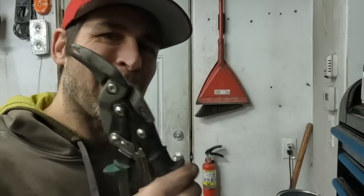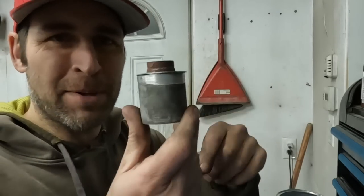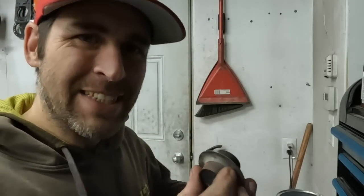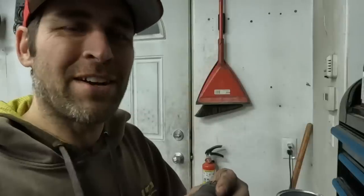I used a pair of tin snips to cut away at the muffler until I had the basic shape that I wanted. I then took this piece and put it inside of another experimental piece that I made in an earlier video, and then I used a file to get the final shape. This piece is now ready to fit inside of the burn chamber. Then we can put it all together, fire it up, and see what happens.